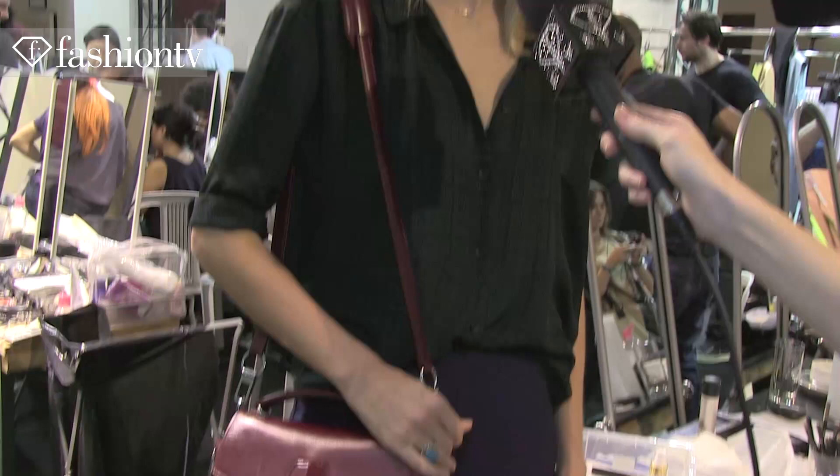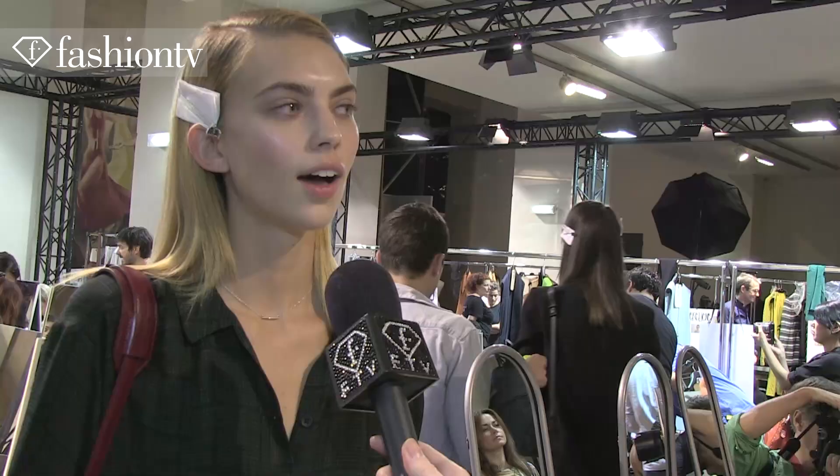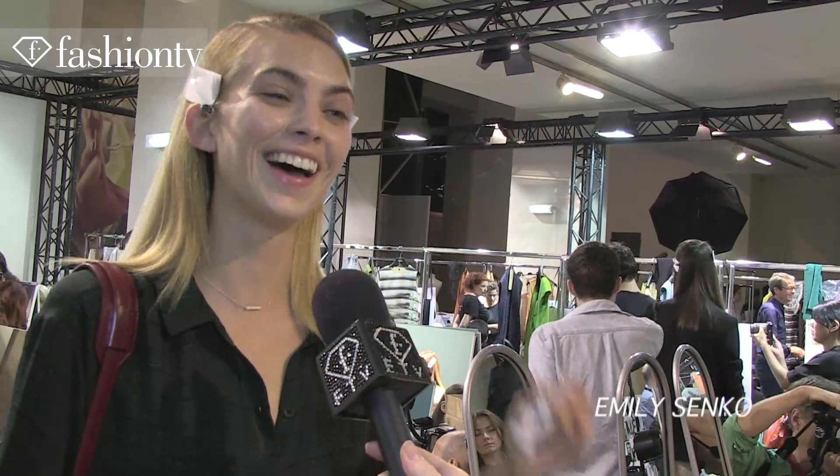Hi Fashion TV, Emily here. We're backstage at Akris. I love my dress — it's a tan leather sheath dress and it's amazing. Everything's very clean and precise and chic. My new favorite is this bag, my Alexander Wang bag, new for winter. Eye drops are essential — you get pencils poked in your eyes and your eyes get squinty and dry and they fix everything.